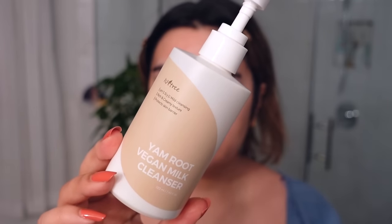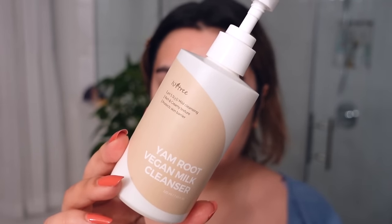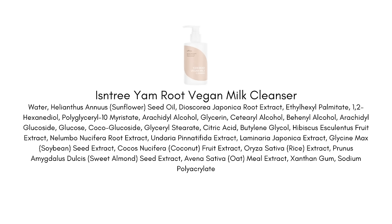Now I'm going in for the Isntree Yam Root Milk Cleanser. This is obviously a very moisturizing cleanser, as you can see from the texture. It is very silky and rich and it feels amazing. The temperatures are starting to get a little bit cooler and I can feel my combination skin getting a little bit more dry and prone to dehydration.